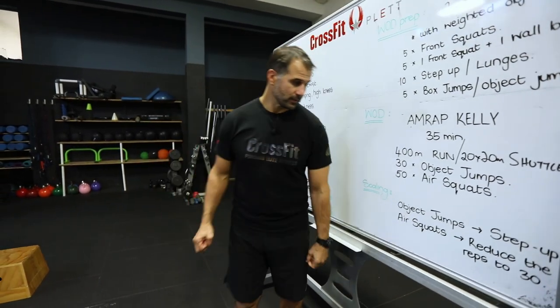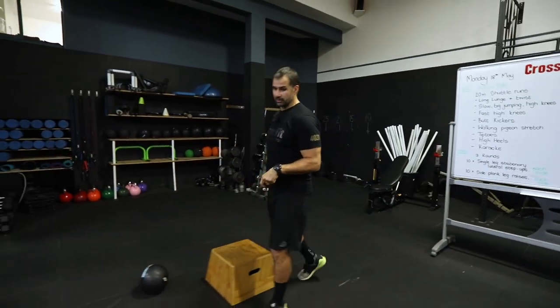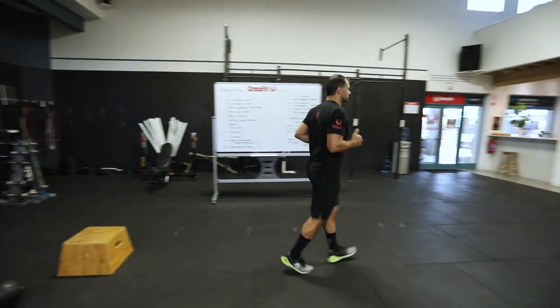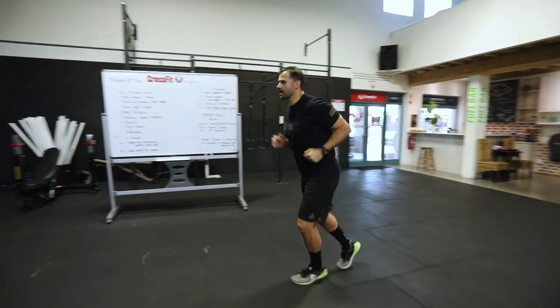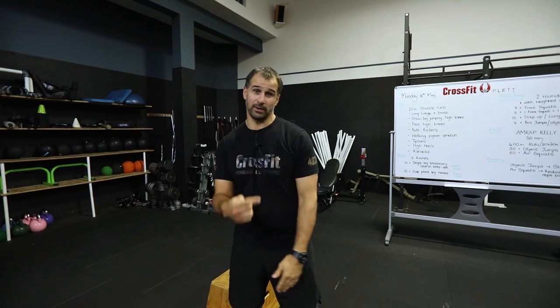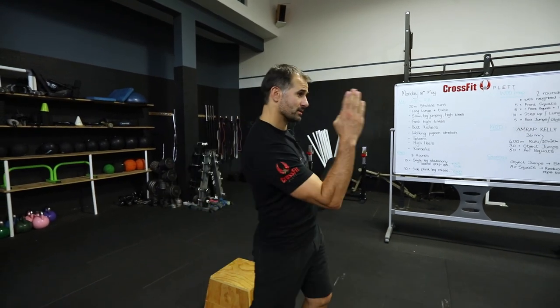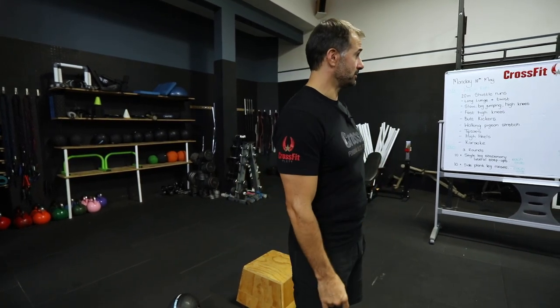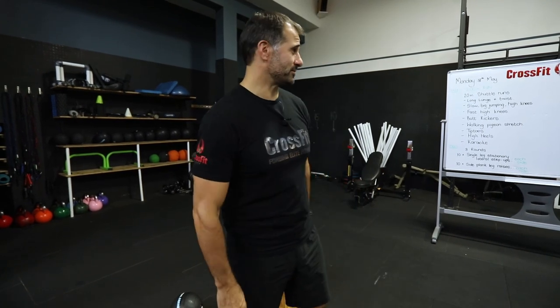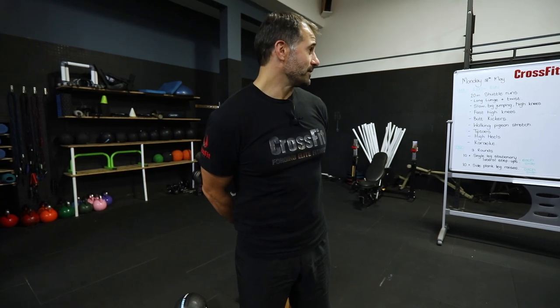So the workout is: 400 meter run — either on a single track or shuttle runs back and forth — 20 meters there, 20 meters back. If you've only got a 10-meter passage, you go 10 meters down and turn around. If you're in a flat and don't have room to run, you can skip for about two minutes to get that cardiovascular rate up.